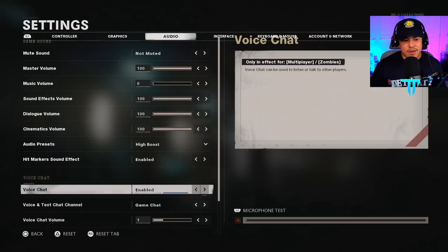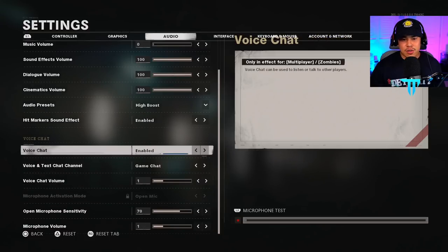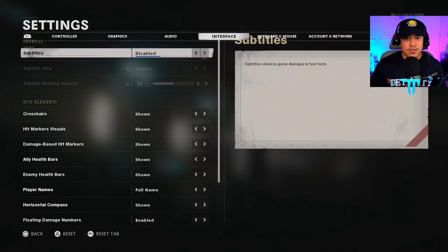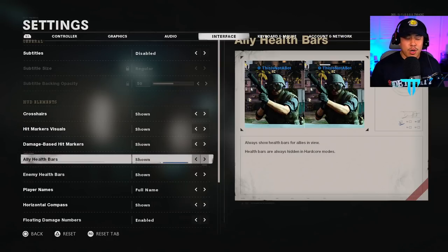Hit marker sound effects I have enabled — personal preference. Voice chat is enabled; all voice chat settings are personal preference with no real best settings. For interface: subtitles I have disabled — it's a distraction; I want to focus on getting the advantage over my opponents. Crosshairs are shown, hit markers are shown, and damage-based hit markers are shown. Ally health bars I have shown — if a teammate is getting shot by a suppressed enemy, I can tell there's an enemy nearby by seeing the health bar drop, so I know to help out.